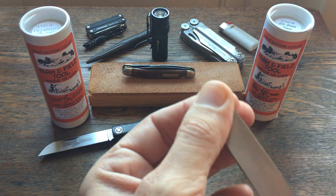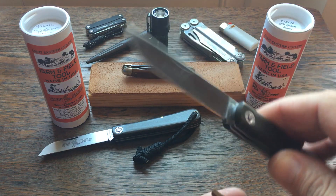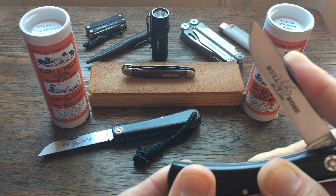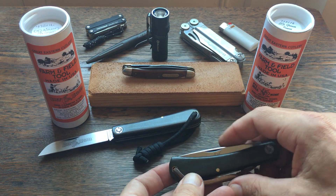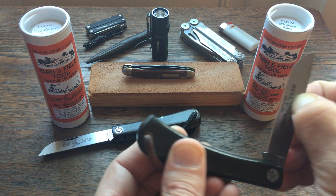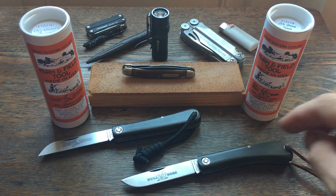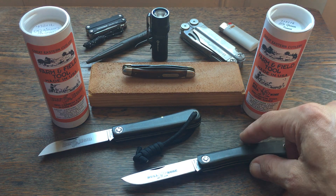That was my major issue with it, and I've watched other videos and read about it in forums — different people having that same issue. So this isn't just me, I'm not the only one having this issue with this bull nose 71 pattern.